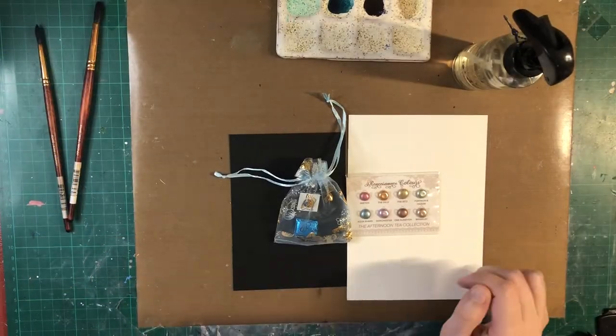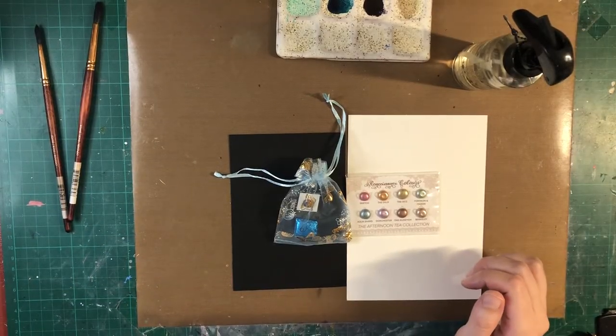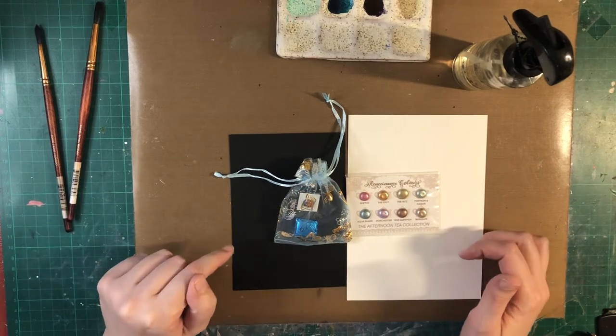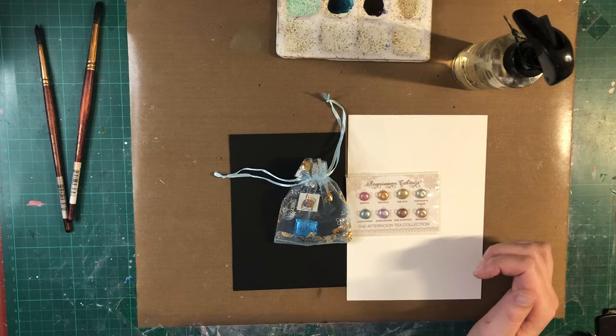Hi guys, how are you today? So in this video I decided to open with you guys this metallic watercolors. It's from a store called Renaissance Colors.